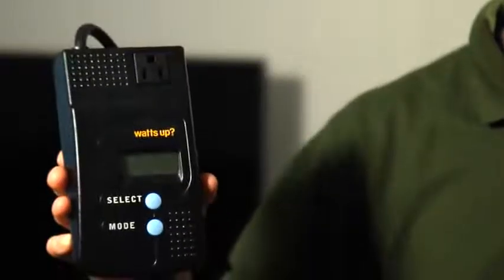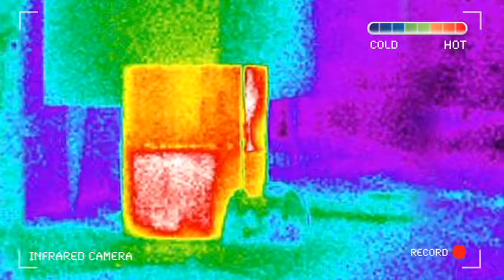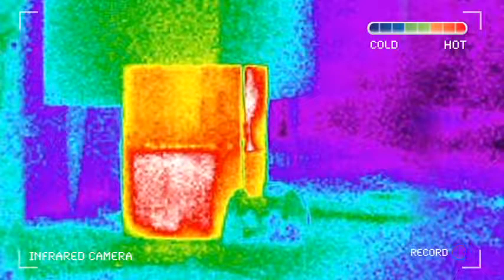To catch an electronic device in the act of drawing a phantom load, we can use a watt meter like this one or capture visual evidence with an infrared camera. In this case we'll look at a power supply for a common gaming device. Even though the gaming device is turned off, the infrared camera proves electricity is being consumed by detecting the heat of wasted electricity. Of course you don't need a fancy camera to tell you if this device is consuming electricity — just place your hand on it and feel the heat.